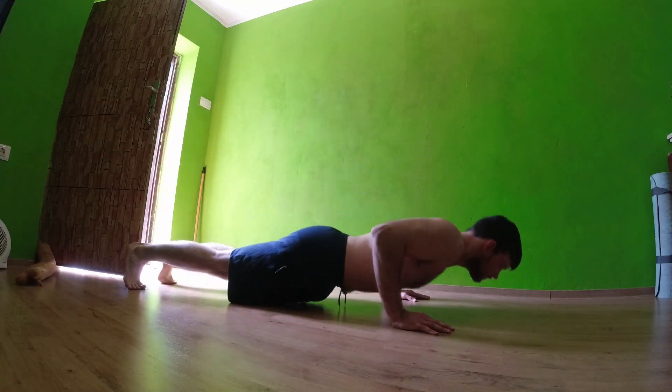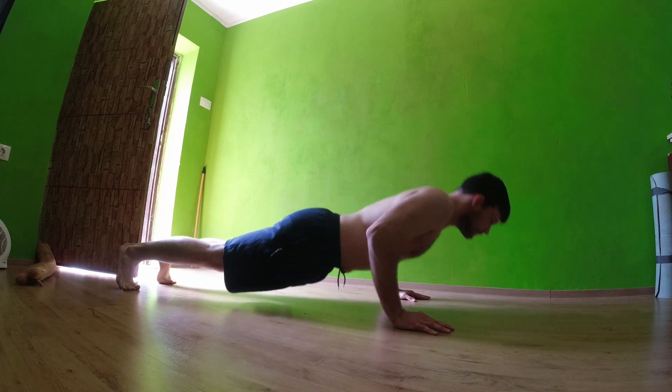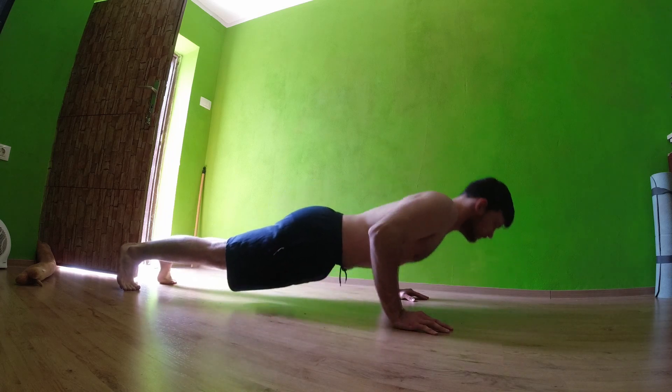Hi guys, today in this video I will show you how to make push-ups harder. There are a lot of people who are just pumping a lot of push-ups and once you get to a certain point it won't be that beneficial anymore. You will gain some endurance and be able to do more push-ups in a row, but that's about it. Now if you want more benefits from it, you somehow need to make them harder.